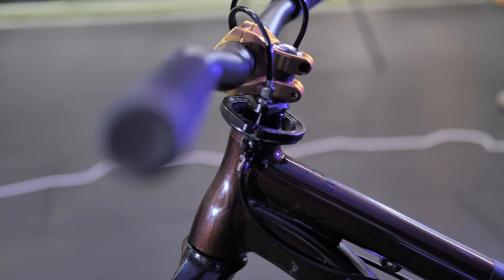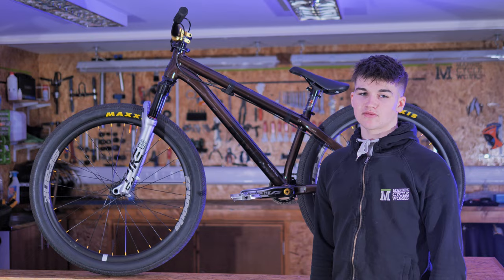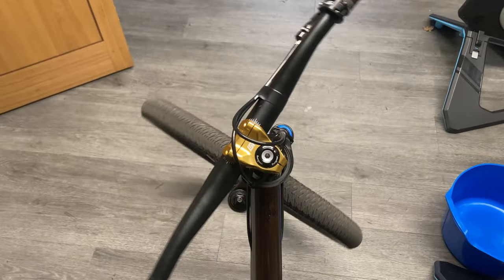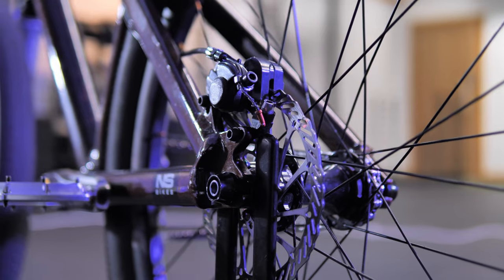For the brake setup, I've got the Odyssey M2 lever up top with the dual cable running down to the Tital gyro. If you're not familiar with what a gyro is, it just allows the bars to spin as many times as physically possible without the cables getting tangled. That runs down to the Shimano caliper — just a basic caliper, it was like 17 quid on Wiggle.